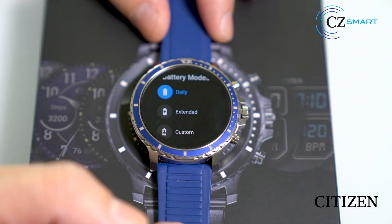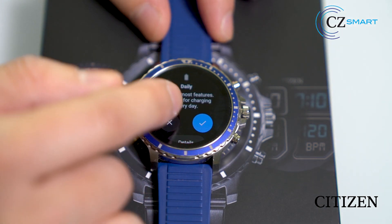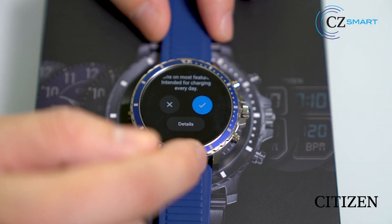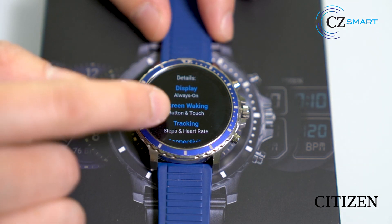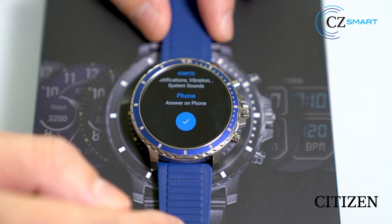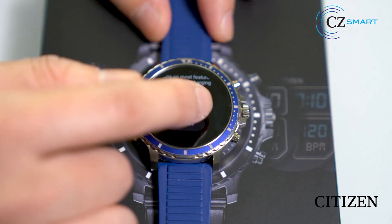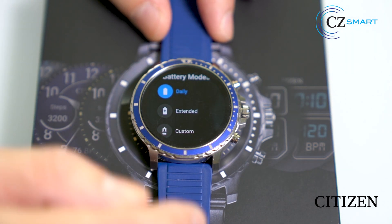We'll go into each one of these in detail. This is the daily mode. Scroll down to the bottom and click on detail. You will see the different features that will be turned on. Click on the check mark, then click on the check mark again to confirm. This watch is now on daily mode.